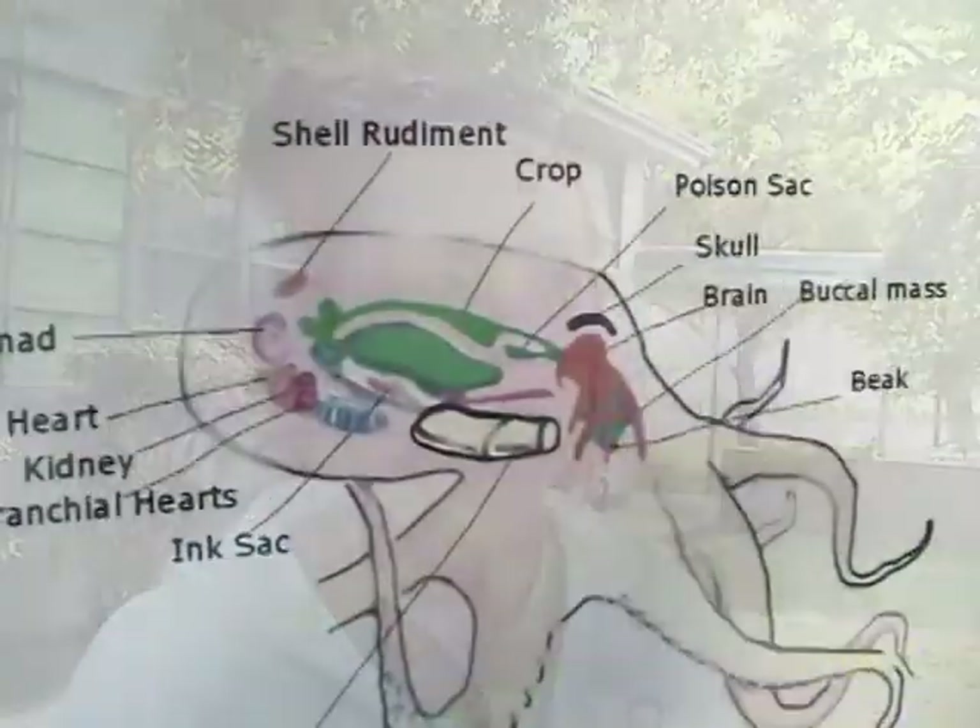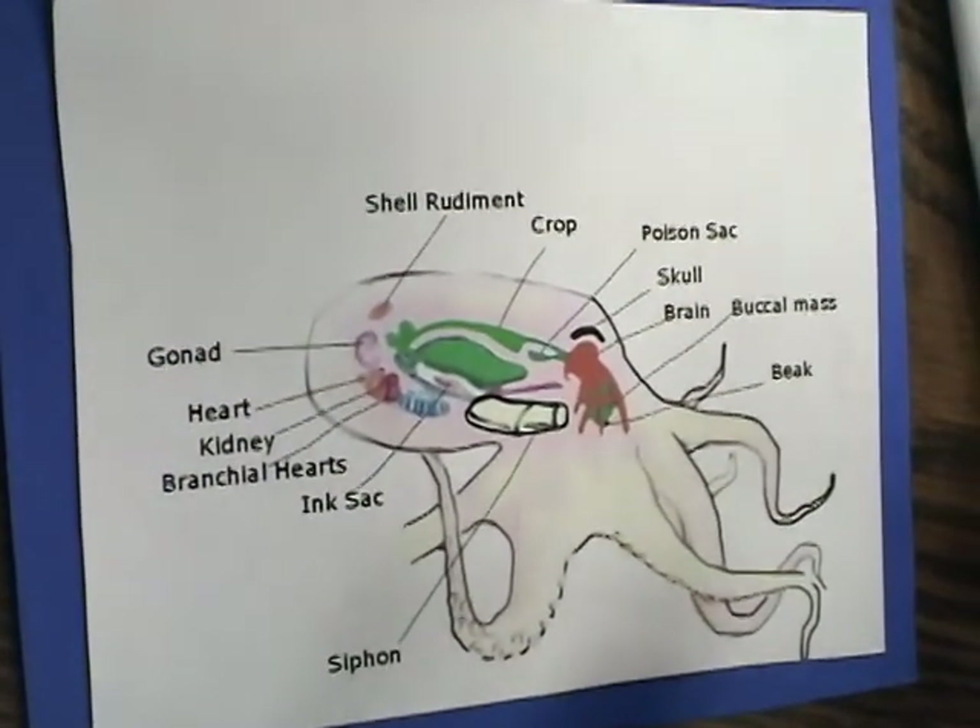We have 1st through 6th graders, so we have to keep it general enough that all levels can learn something. Now, you guys remember they call it an octopus because they have how many feet? Eight.